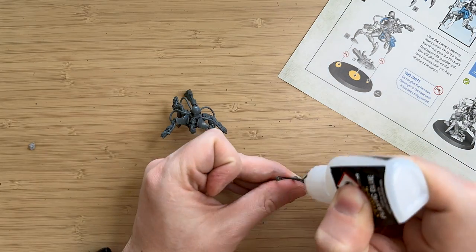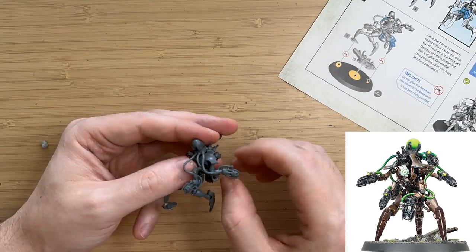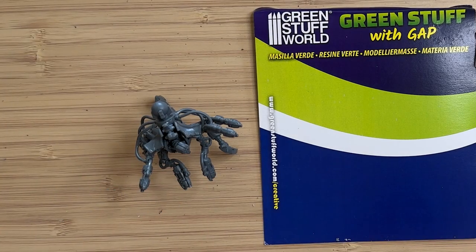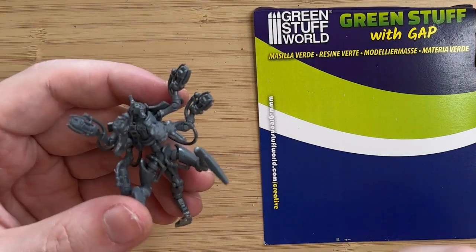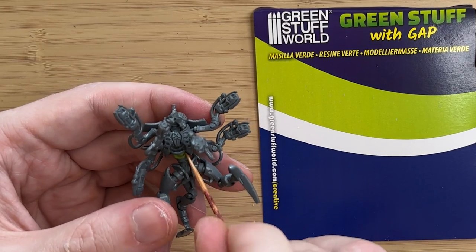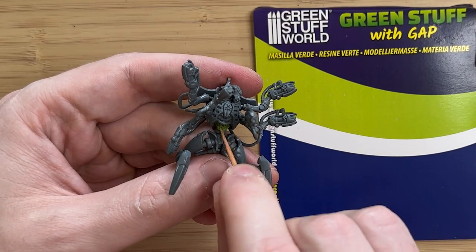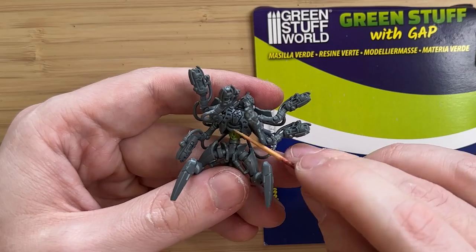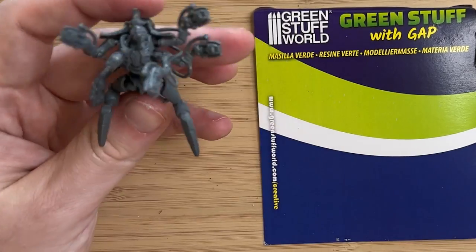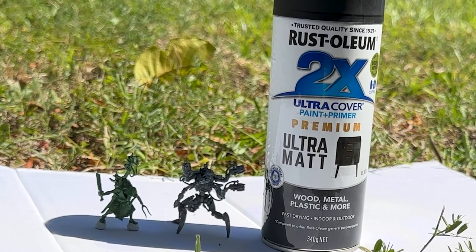One thing I didn't like about the model was the pose. The box art has it very hunched over, which is kind of cool, but I didn't want to lose the detail on the front. I'm not really very good at kitbashing, but I have this green stuff gap filler from Green Stuff World, and I thought if I try to position the torso in a more upright position — like he's being disciplined for slouching — it might look a little bit cool and different.